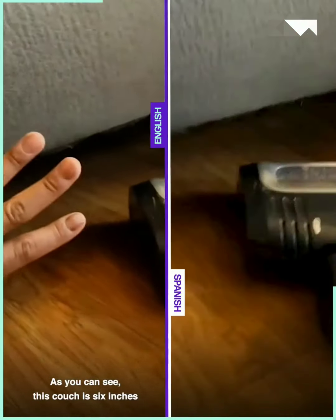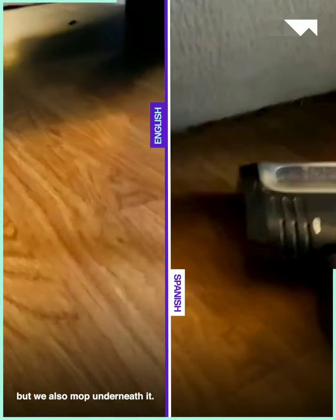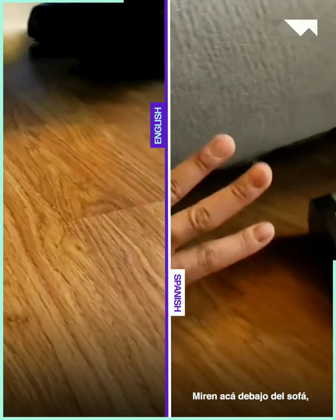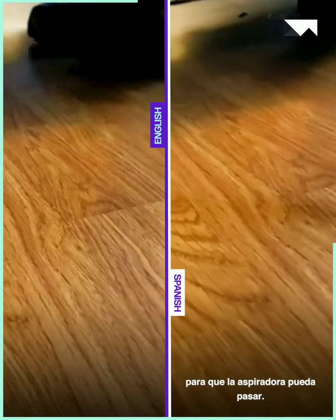As you can see, this catches six inches above the ground. Not only do we vacuum underneath it, but we also mop underneath it. Look at this — underneath the sofa there are more or less 6 inches, which leaves enough space so that the respirator can go through.